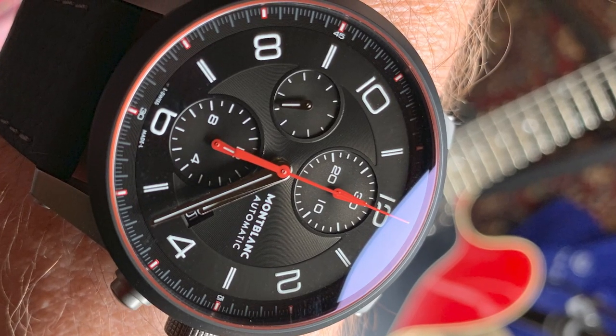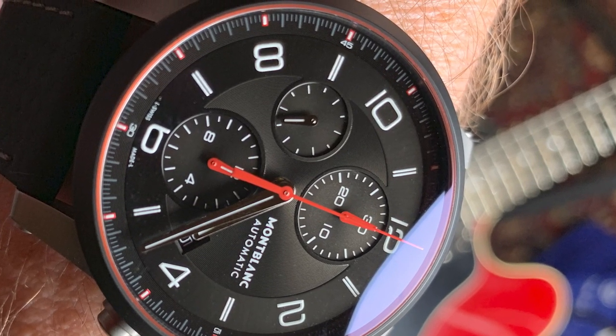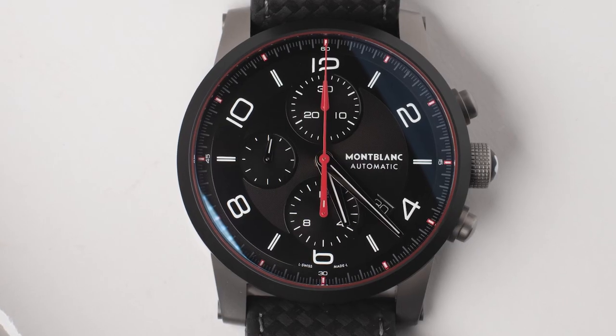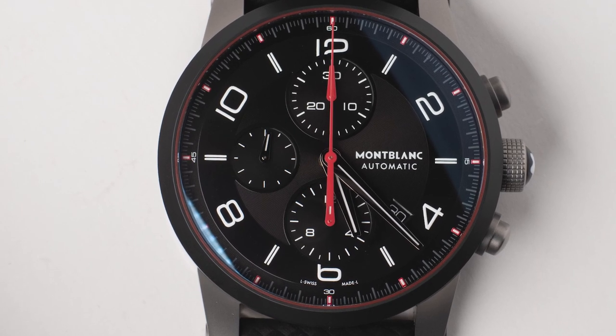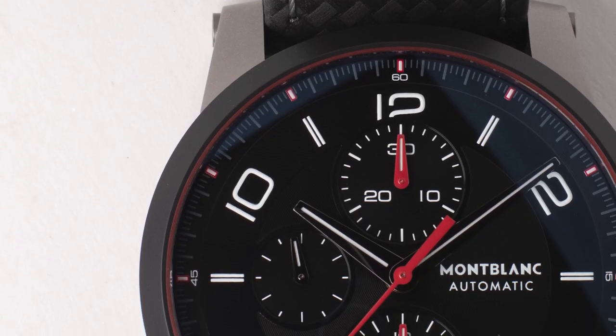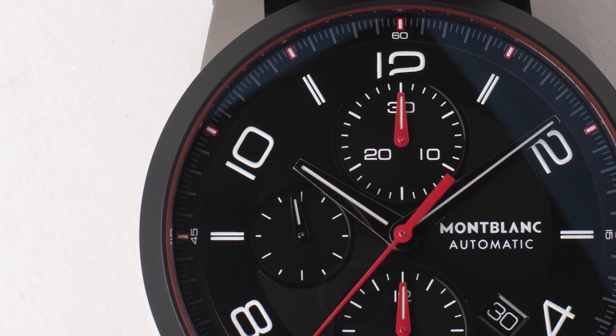The first thing that caught my eye about this watch was the red ring around the crystal. I'm not really sure how they did that, but it's nice. It's not quite as dramatic in person as I thought it was from the pictures, but it's a nice little detail and it kind of invites you to look closer into the watch. The red matches the big second hand and also the hands on the two sub-dials, the hour and the minutes.